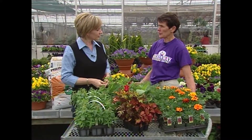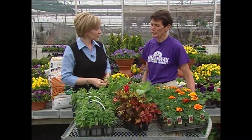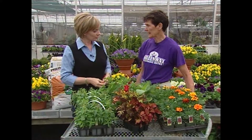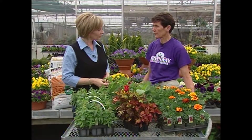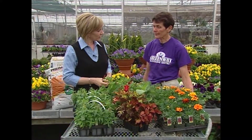Morning sun is the most favorable because you can plant plants for the shade, but also plants for just sun go in morning sun locations. Then there are shady locations where they get only two to three hours of sun per day.